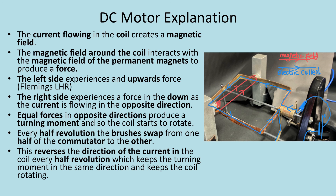Then, critical to explaining how it keeps rotating: every half revolution the brushes swap from one half of the commutator to the other. This reverses the direction of the current in the coil every half revolution, which keeps the turning moment in the same direction and keeps the coil rotating.